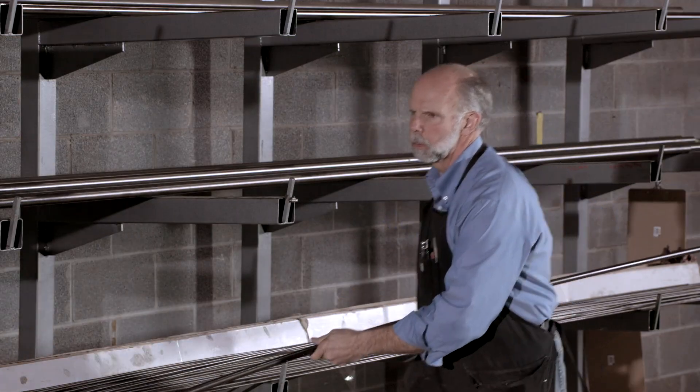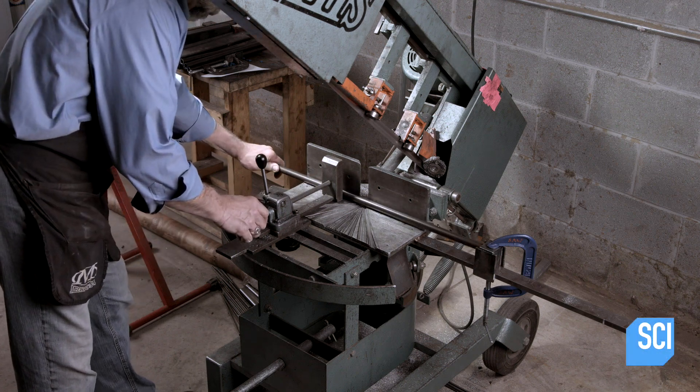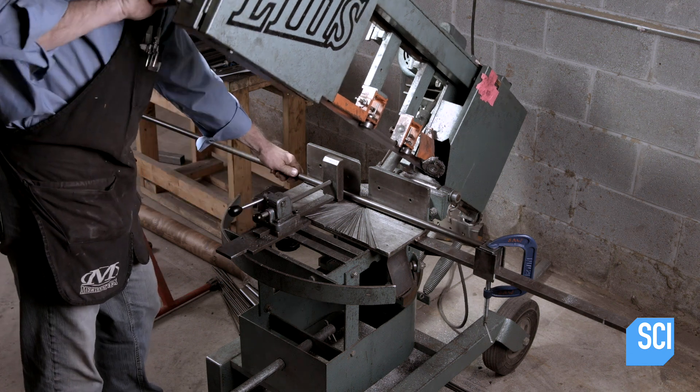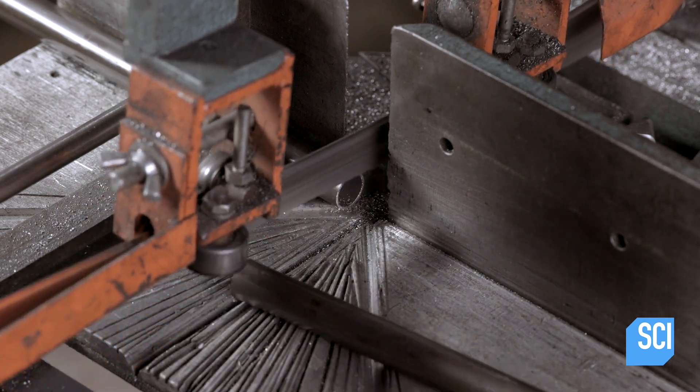The bike is made of chromoly steel, which is pound for pound stronger than standard steel. To prepare the bike's tubular parts, including the frame, a worker cuts steel tube with a horizontal bandsaw into specific length pieces.